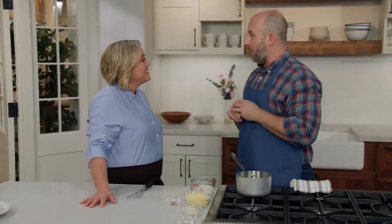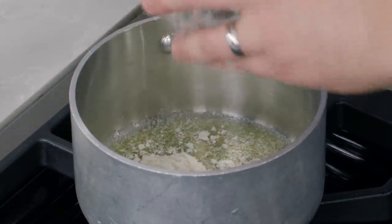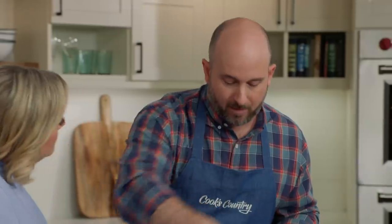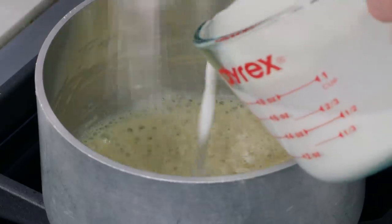Now we can turn our attention to the white sauce — a mornay, whose basis is a béchamel, essentially a thickened milk sauce. We have two tablespoons of melted butter over medium heat, and we're adding two tablespoons of all-purpose flour to make a roux, which is the thickening agent. We whisk until fully incorporated with no lumps, then cook for about one minute to cook off the raw flour taste. A roux is part flour, part fat — roughly 50/50 by volume. The more you cook a roux, the less thickening power it has.